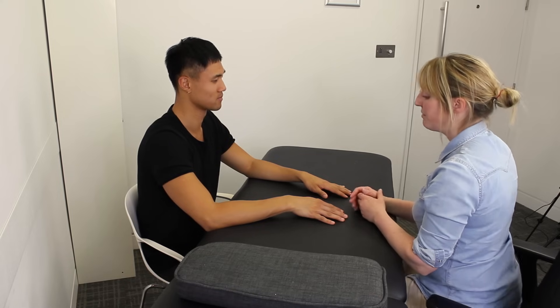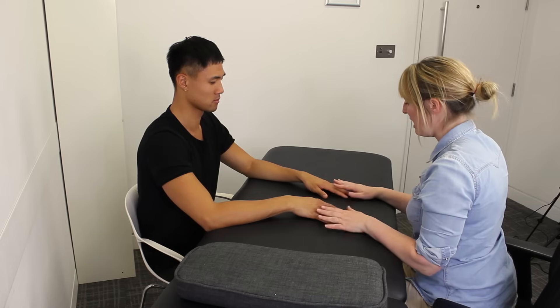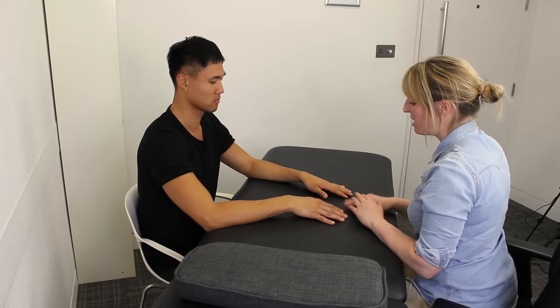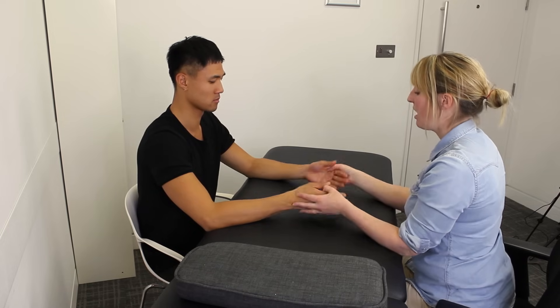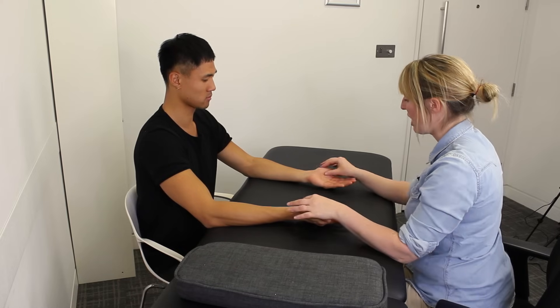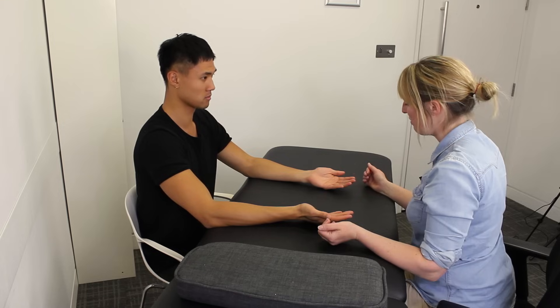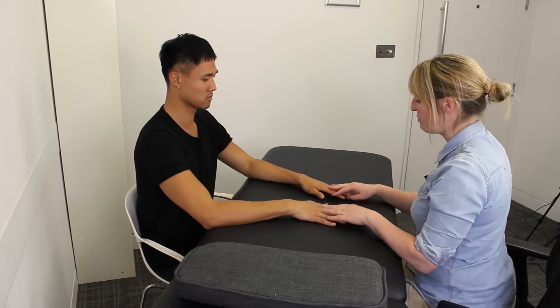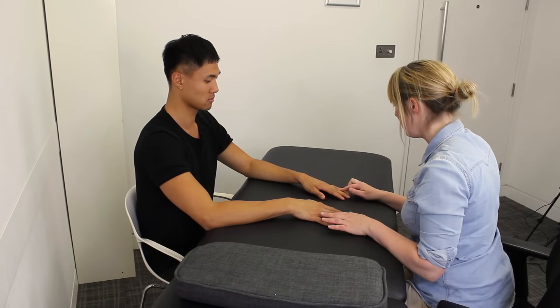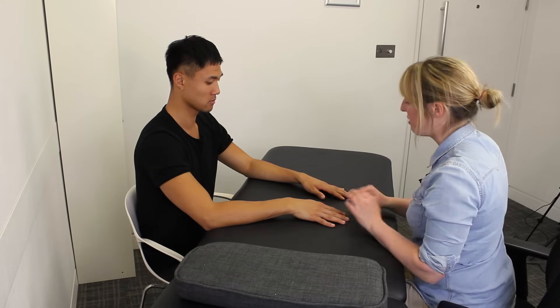So first of all we're just going to have a look at both of your hands and your wrists, and just see if there's any deformities or changes to any of your fingers, your thumb, or through your palm. We're just going to check, make sure that there's no muscle wasting here around your palm. Just turn those back over, and we're also just going to have a little look to see if you've got any nodes or any things around your knuckles.